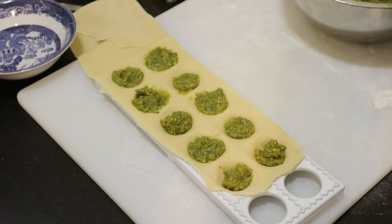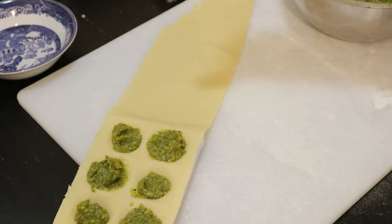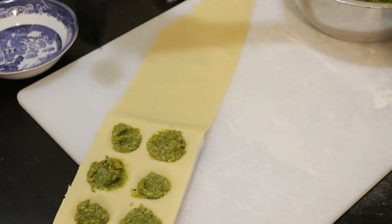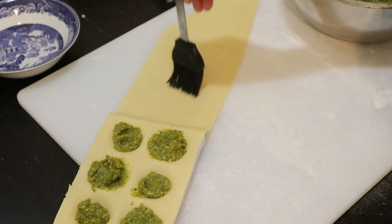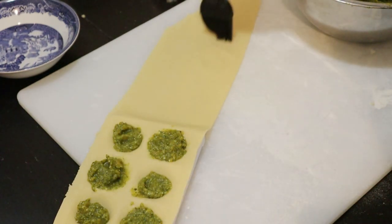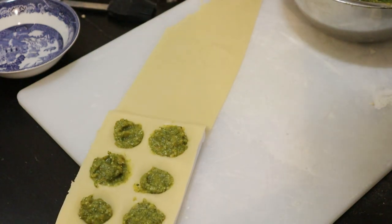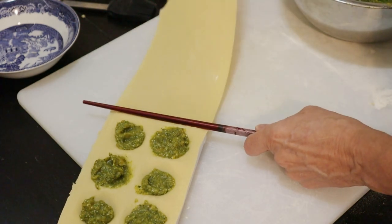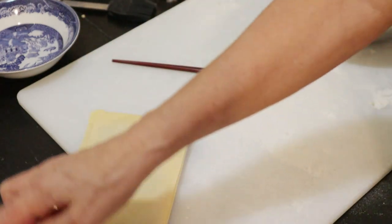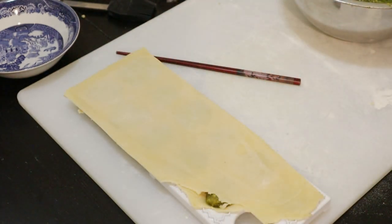For those who have never made this before, you want to moisten the other side — either with water, egg wash, milk, whatever is your preference. I'm just using water here. That will help this layer adhere to the other. I'm going to use a chopstick to help me fold this over. So yeah, this one here is a bit short — I thought that might happen, but perhaps I can patch it up.